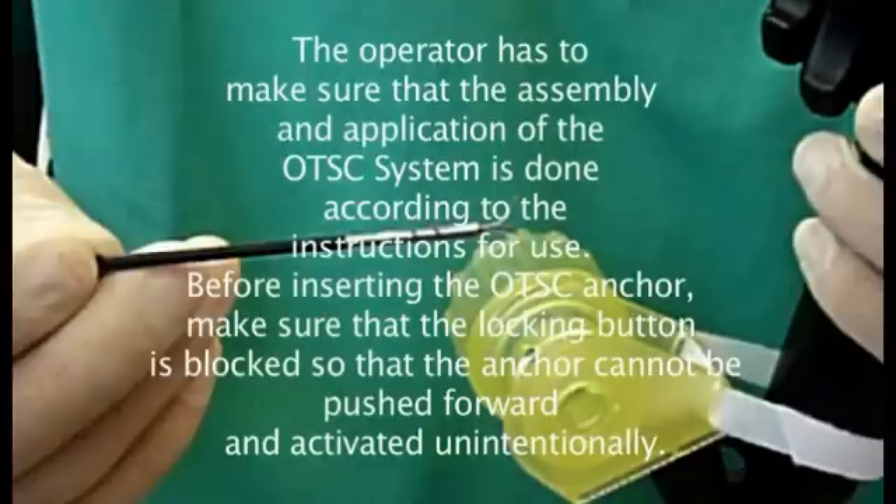Before inserting the OTSC anchor, make sure that the locking button is blocked so that the anchor cannot be pushed forward and activated unintentionally.